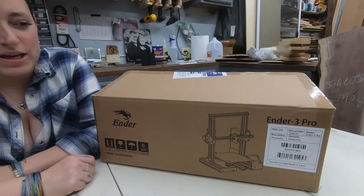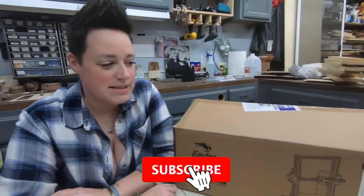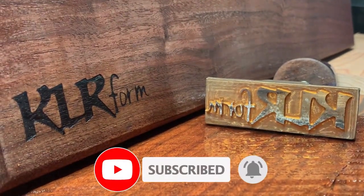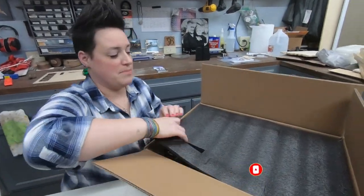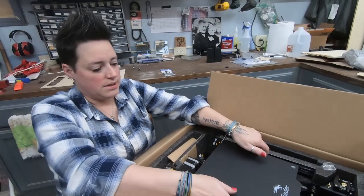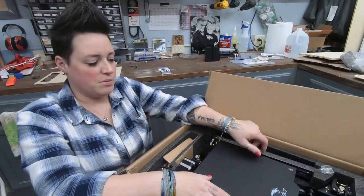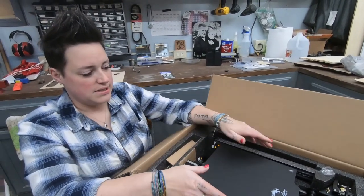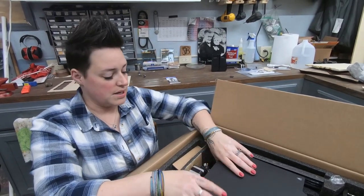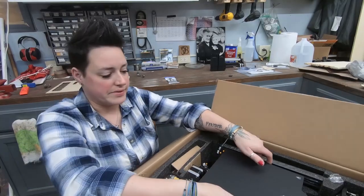Hey guys, welcome back. We recently picked up an Ender 3 Pro 3D printer and today we're gonna build it. This is our first 3D printer. We found a good deal on it — a lot of the upgrades we do on our other items require 3D prints, and we thought why not do it ourselves.